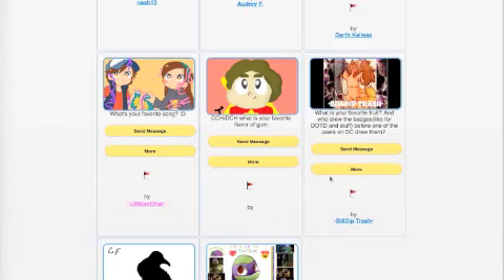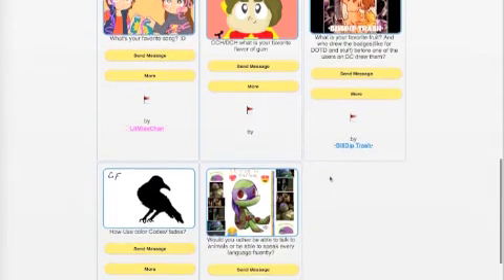Buildip Trash asks what's your favorite fruit and who drew the badges like for Doodle of the Day before. One of the users on DC drew them - I hired someone to draw the badges, but honestly I prefer when the DC players or CC players draw them. Do you prefer the previous badges or the new ones that players make? I really like the ones players make but I'd like your opinion. As for my favorite fruit - pomegranate, I really like pomegranates.